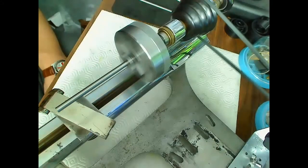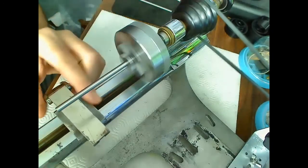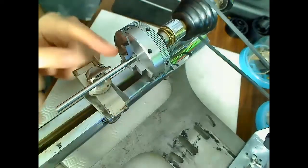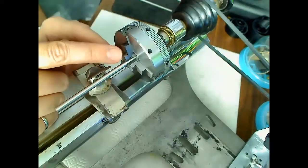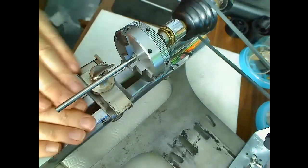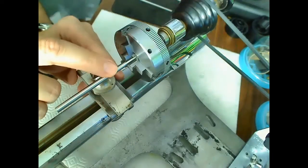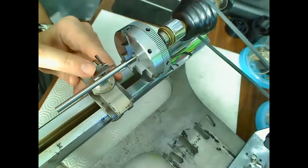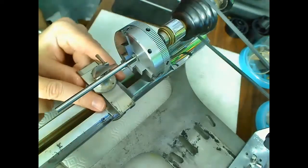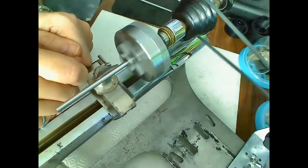As you can see, there's absolutely no movement on the end — it's running true. One thing to note when using one of these three-jaw chucks: you'll be cutting pretty close to the jaws, and they could cause serious injury to your fingers. If you're using cross slides to take material off — since you're not making balance staffs with this, probably just making tooling — it's better to use the cross slides so your fingers stay away from the spinning chuck.